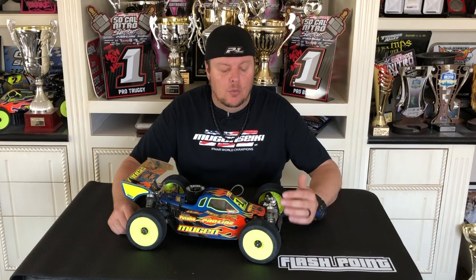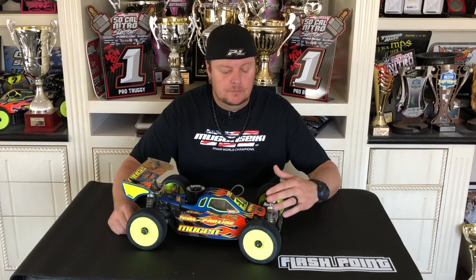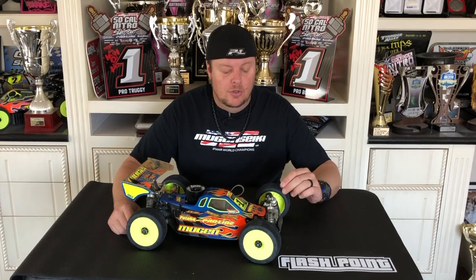To break it down into really general terms, we'll start with springs. Essentially the stiffness of the spring will control how much the vehicle rolls, or how deep into the travel the vehicle can roll. If your car is driving really flat, not really rolling when you're getting into the turn or when you pick up the throttle, it's because it has a lot of support from the springs. If your vehicle is rolling too much, kind of wiggling on throttle, really aggressive getting into the turn, it could be that your springs are too soft.